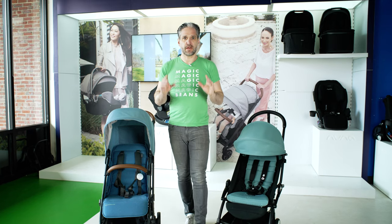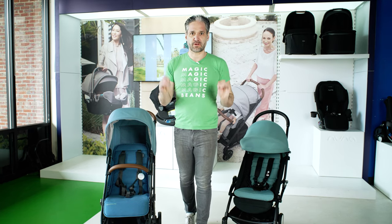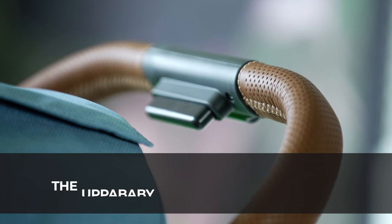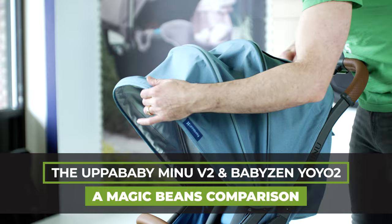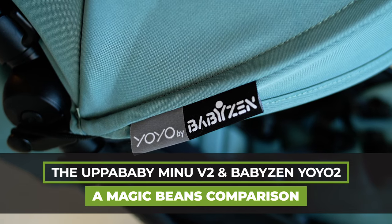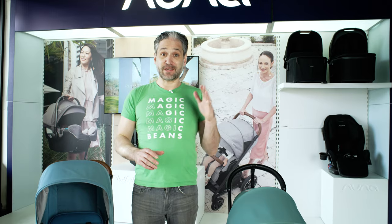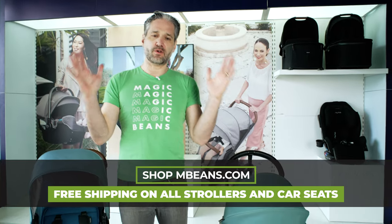This very well may be the most helpful stroller comparison that I've ever done. I'm going to be comparing the Baby Zen Yo-Yo 2 and the UPPAbaby Minu V2, and we own this company called Magic Beans — it's an amazing baby store.